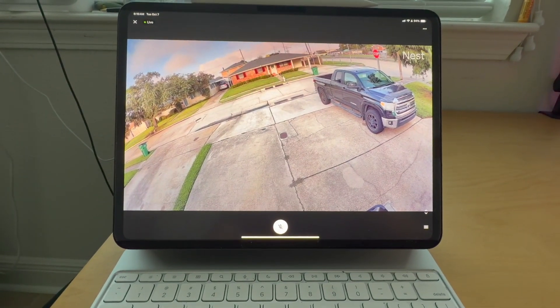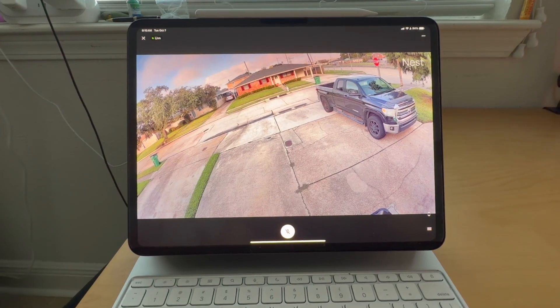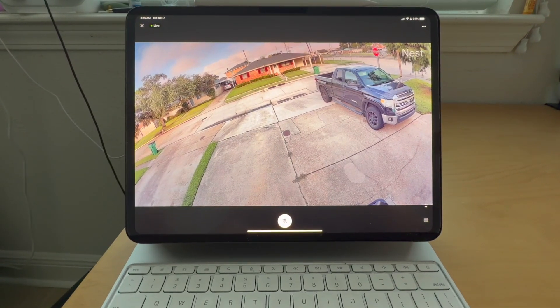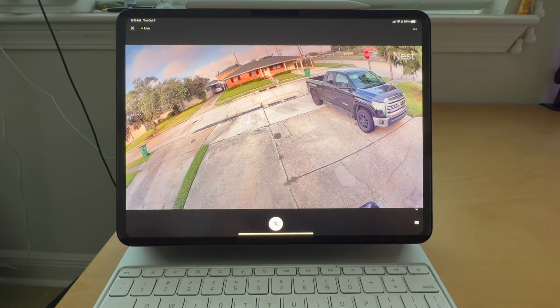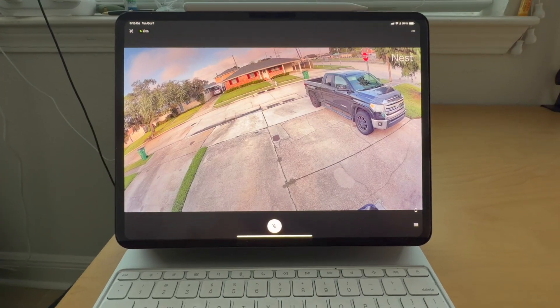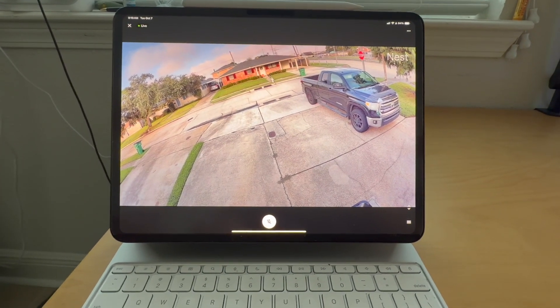I got this because my garage camera sees the most activity. The battery cameras are nice because you don't have to run wiring, but they run out too fast. I was finding myself constantly either not charging it or getting annoyed having to charge it more than once a week.